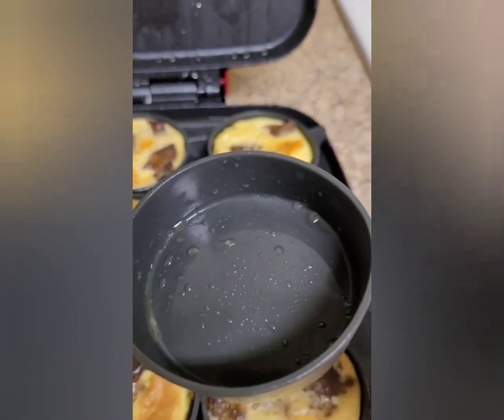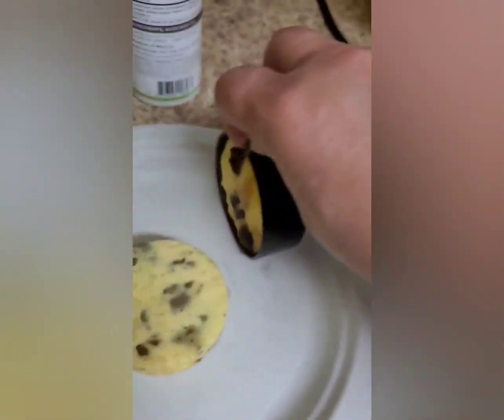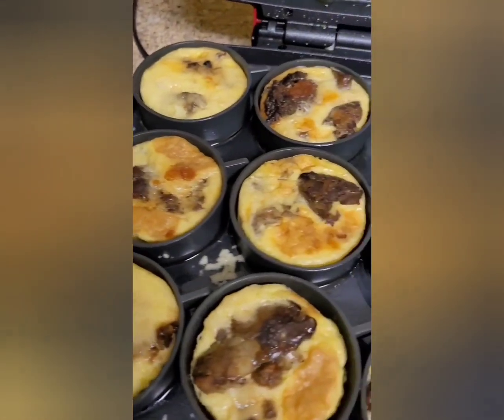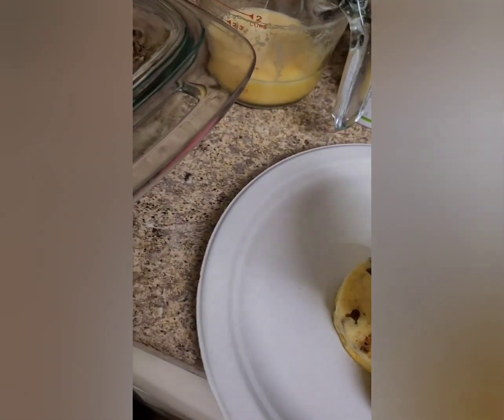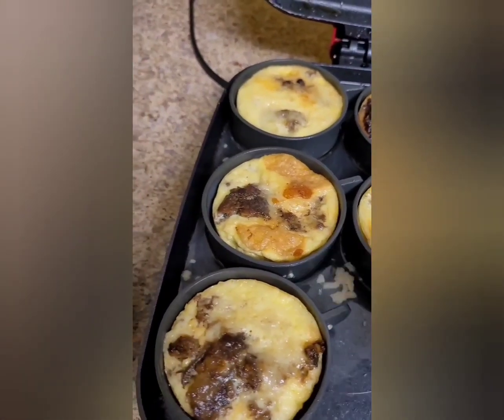The whole thing just easily fell right out. They're all cooked, filled with meat — anything you want to put in it. Meat and eggs.